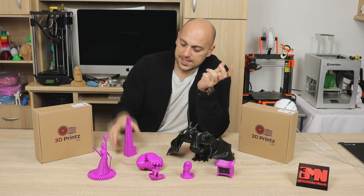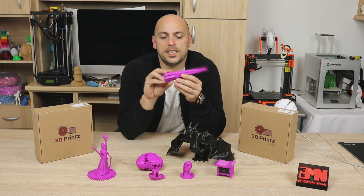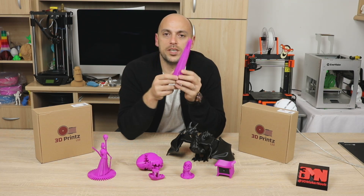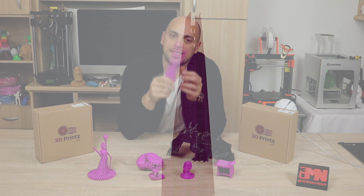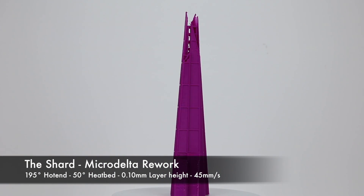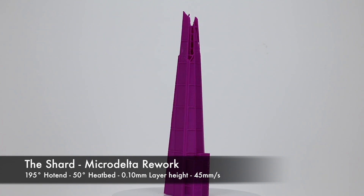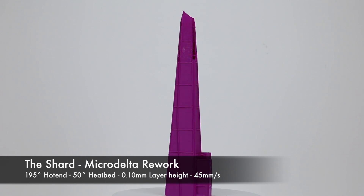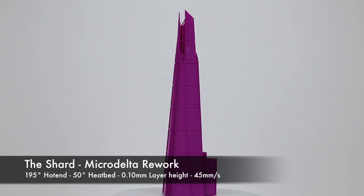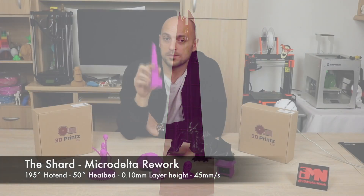Following that, I decided to also print this Shard from London. You might have seen this on the Emotion Tech Micro Delta Rework review - this is the exact same one. This was also printed at 100 micron layer. The only problem with this print is that I forgot to switch retractions off. But I let it go and I'm still using it till this day. It turned out that the 100 micron layers on the Emotion Tech is absolutely gorgeous, and this filament is quite compliant for a 100 micron layer height.